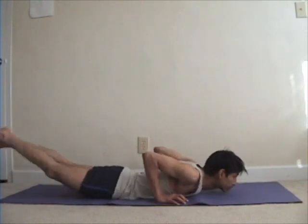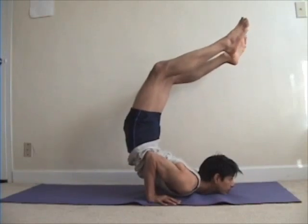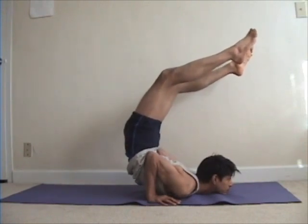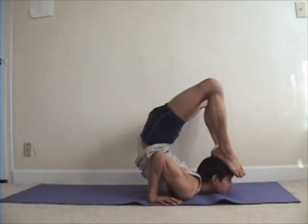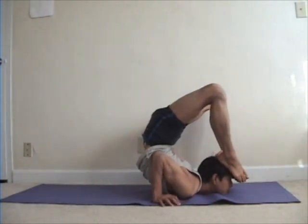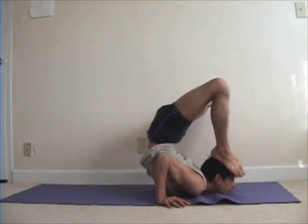In general, backbends might happen with a bit more ease in the afternoon or evening. However, with appropriate warm-up poses, even in the morning you should be able to get good bends. The benefit of practicing in the morning is that your mind is fresh and your body is well rested. In the evening your body is warmed up, but you've had all day behind you and your mind may be a bit more entangled. The part I'm working on is being able to keep my feet on the floor and then hold them with both my hands.